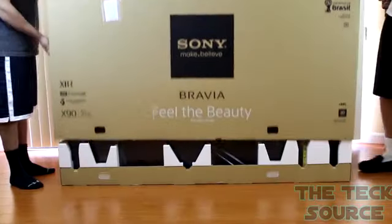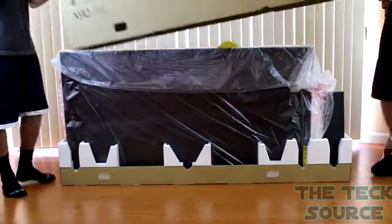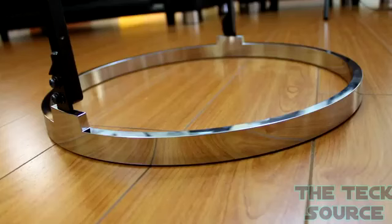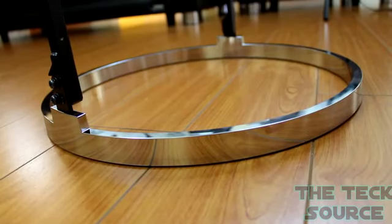This TV actually has built-in speakers on each side of the display, each at 65 watts, and there's also a subwoofer built right into the TV. It also comes with a really nice looking base mount if you choose not to mount it on the wall.